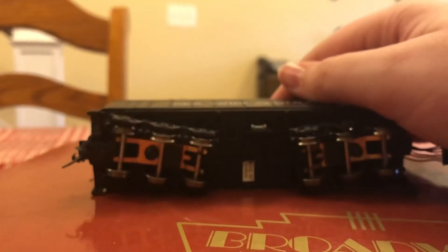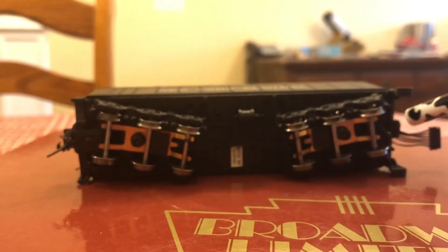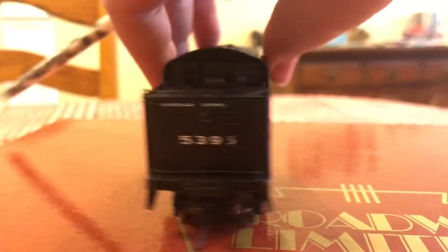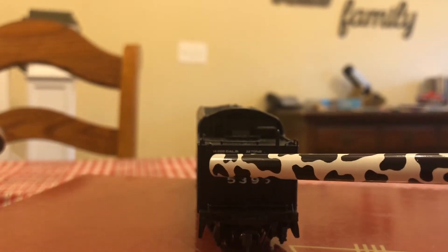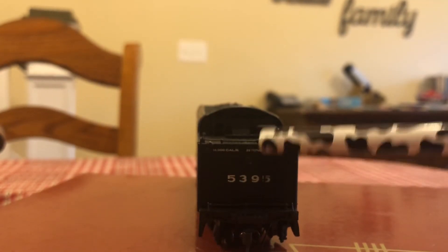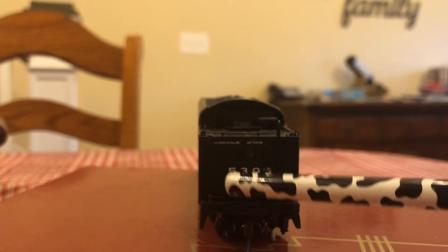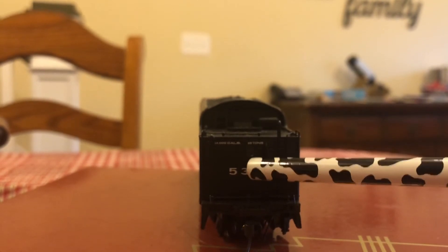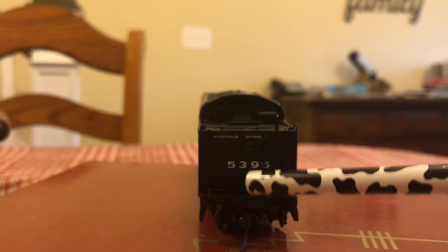On the underside, it's pretty well detailed. You have pickups on all six wheels of the tender, and you have your brakes. Turning around to the back, you have a marker light, 14,000 gallons of water, 28 tons of coal, and the locomotive number is 5395.